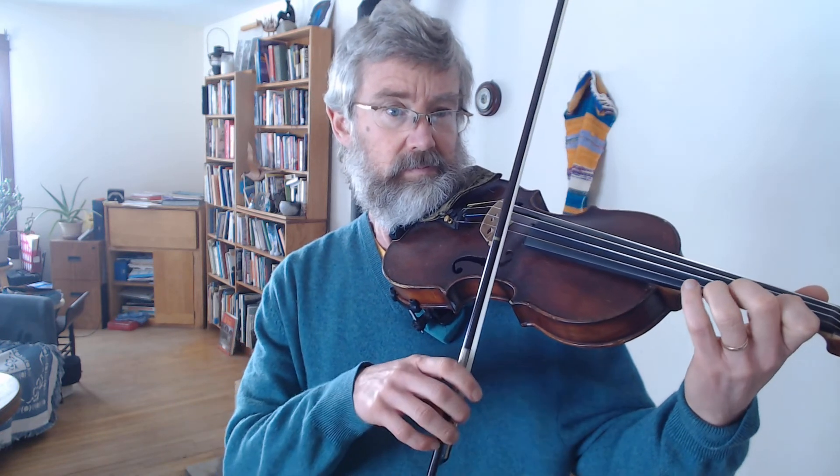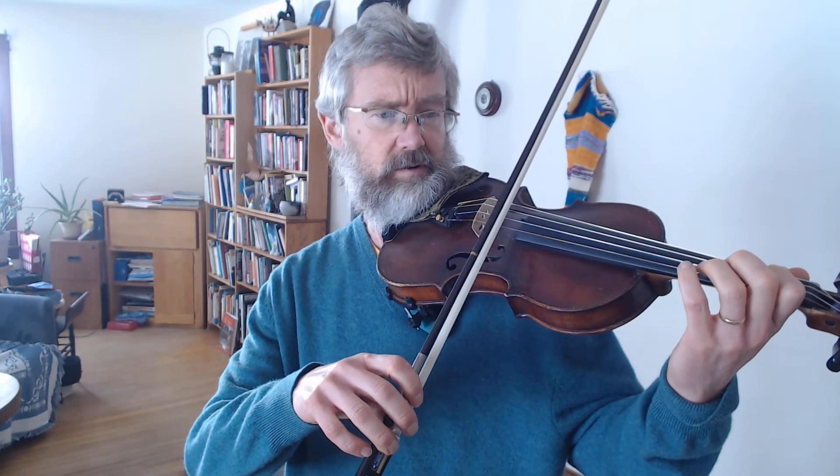Now we just have to do the tag. The tag is the end of the A part and it also ends the B part. We're going to be on a down bow here, and then I just do separate. That is the shuffle we're working on — a down bow, then separate, then up bow, and separate.